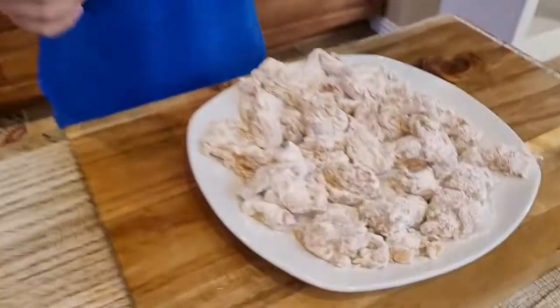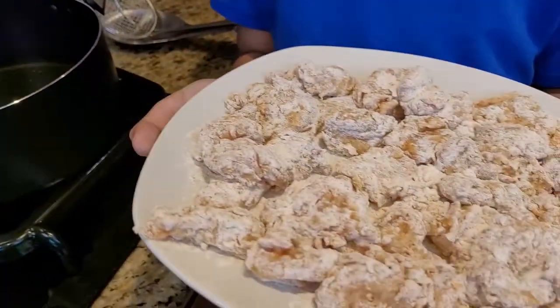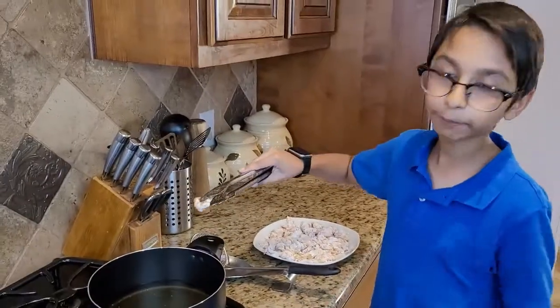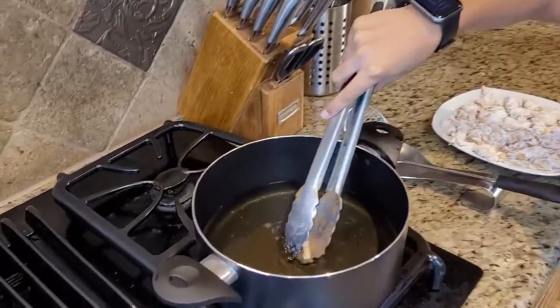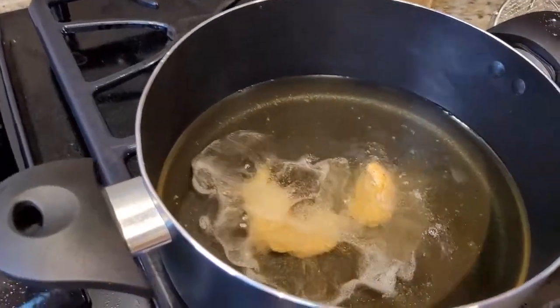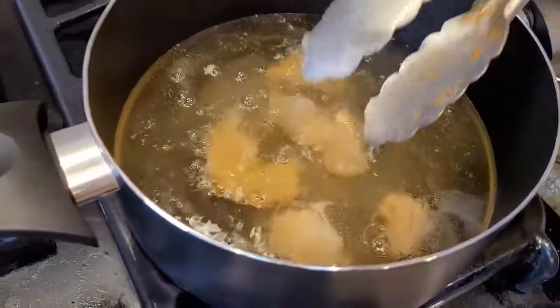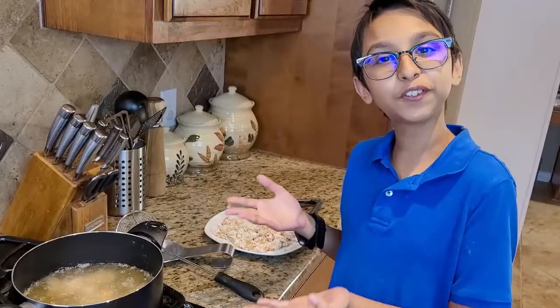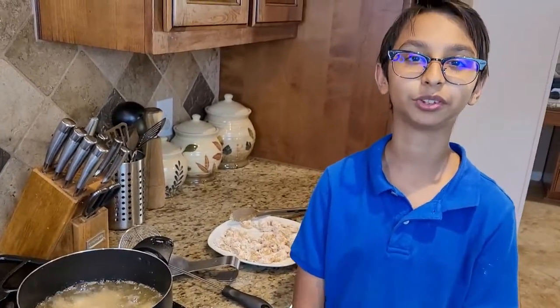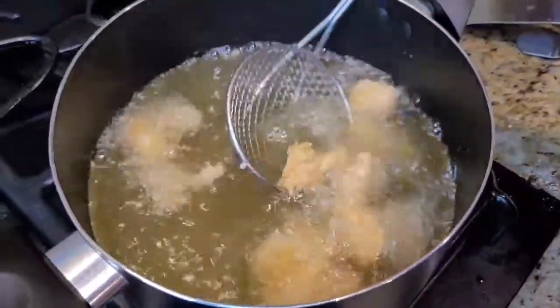Now I'm moving on to the frying part. I have oil here and we're going to deep fry the chicken in the oil on medium-high heat until it turns brown. I'm putting the chicken in now — look at this, it's going in. It's frying and we're going to wait until it turns brown, which means it's fully cooked.